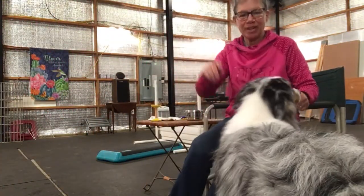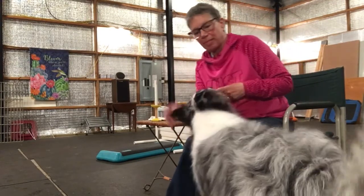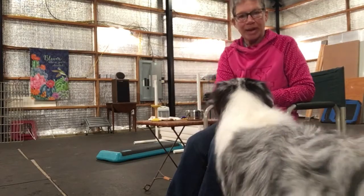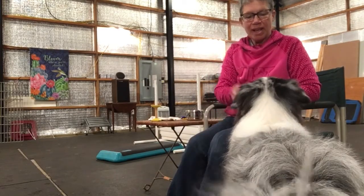Hi everybody, Joan here with Cosmo, and I've had a few requests for a little video on how I teach hold on the dumbbell and other retrieve objects, and so I'm going to do it.